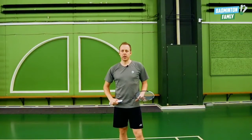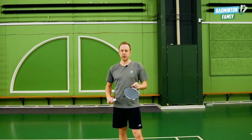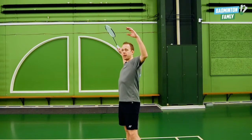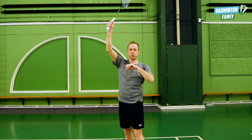Now we're going to do the stroke. Everything you do just before hitting the shuttle is the basic technique of a normal clear. So you go up with your arms, take the elbow, and then rotate like you normally do in the clear.